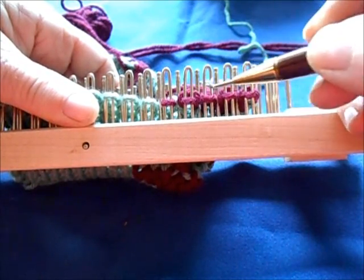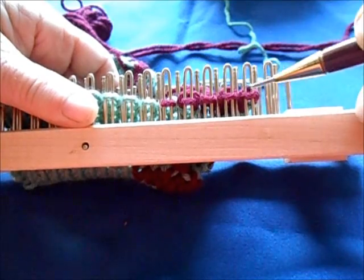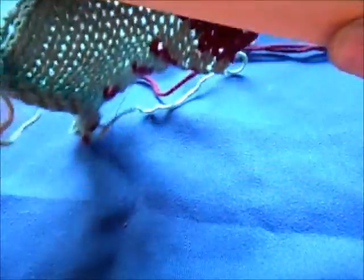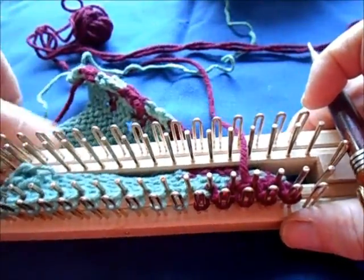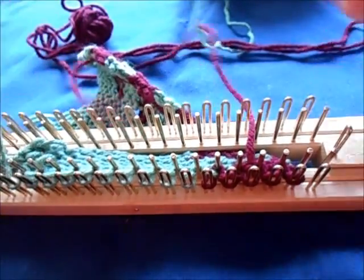Four, three, two, one — knit them off. And finish with one, two, three. Now I'll just lay my yarn tail for the working yarn back there and resume knitting normally with my green yarn for four rows.